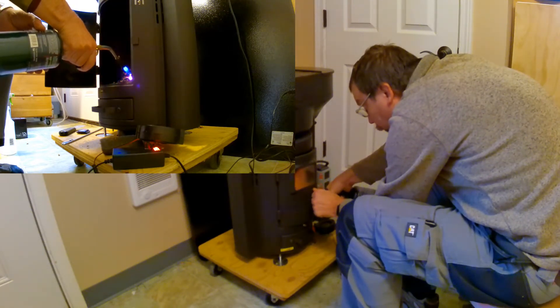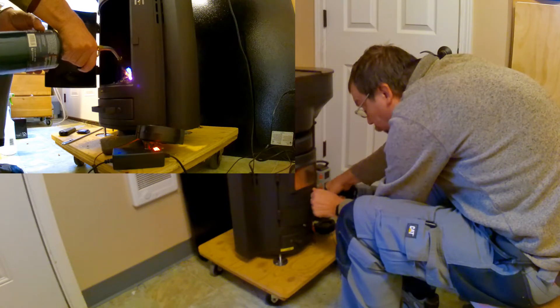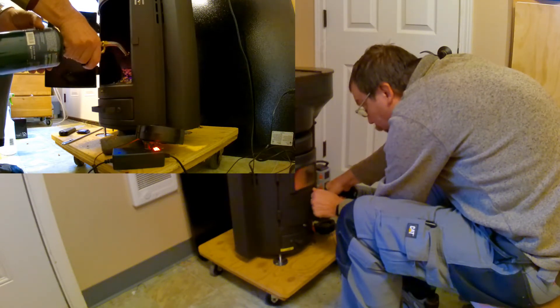I'm using a propane torch to light the pellets. This is a pellet fueled device — a gravity feed pellet fueled device.